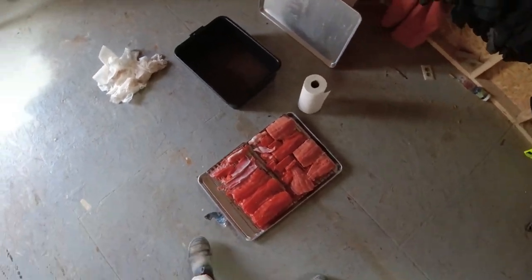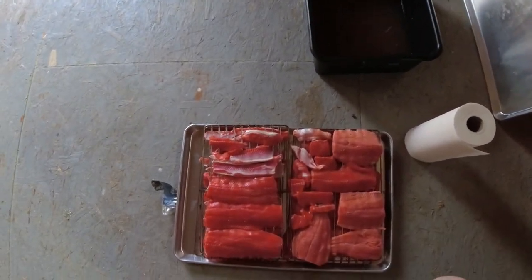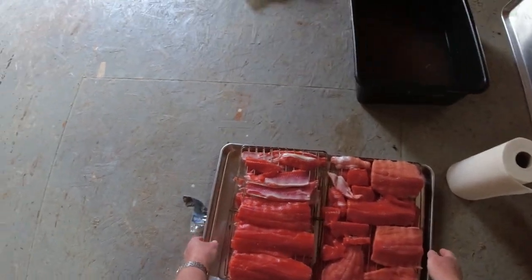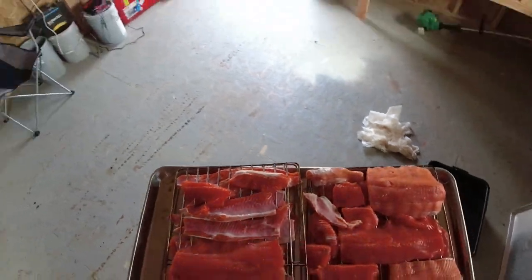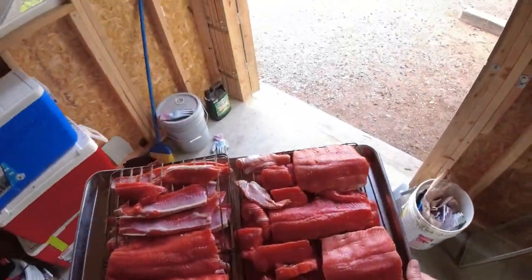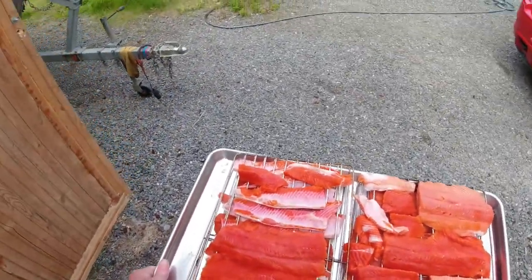I've got all these guys on racks, I'm going to carry them out to the smoker, load them in there and just kind of let them dry for a little bit with the door open. Once they get a little bit tacky, I'll put some smoke on them and close the door.